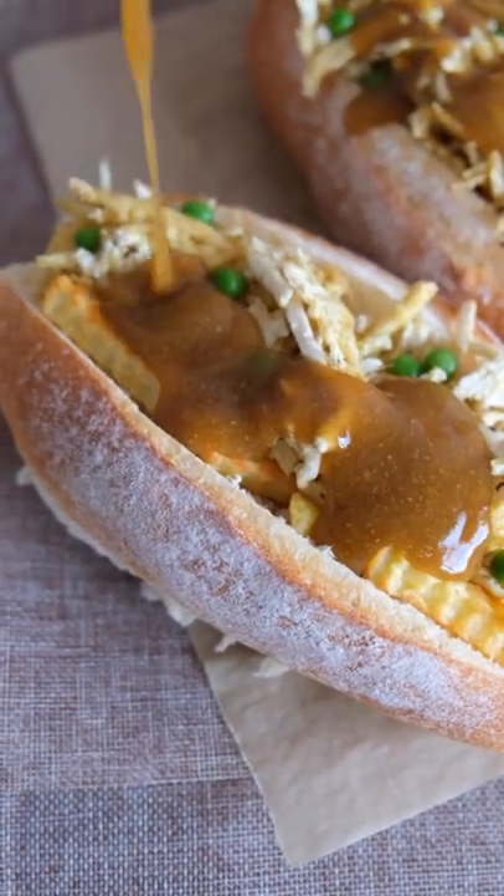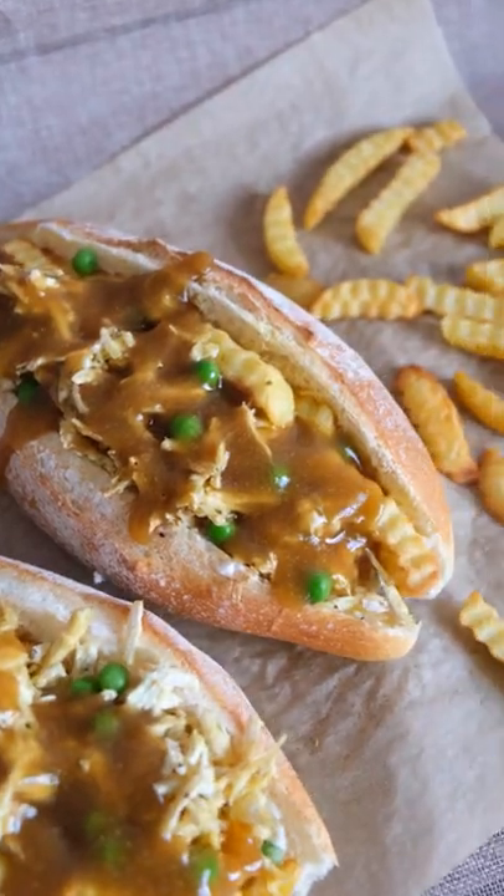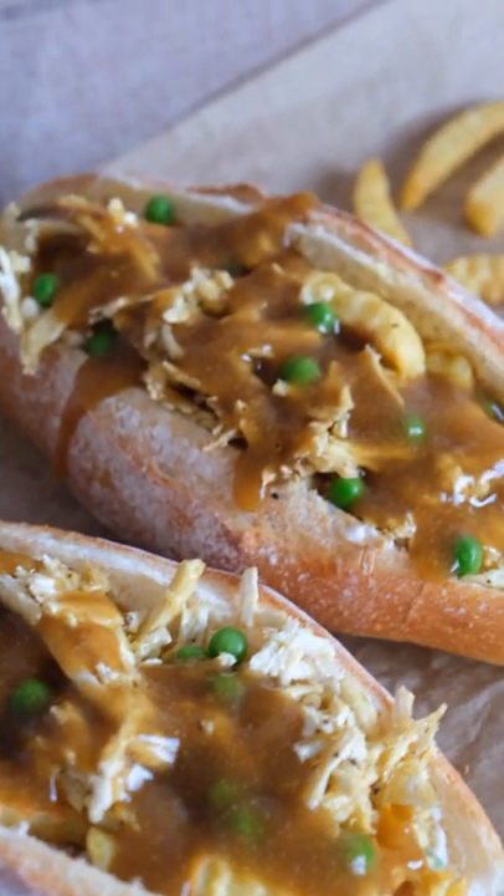I think most gravies that you can get from the supermarket are vegan — I know there's at least a couple. Enjoy, it is so so good, and the full recipe will also be down below.